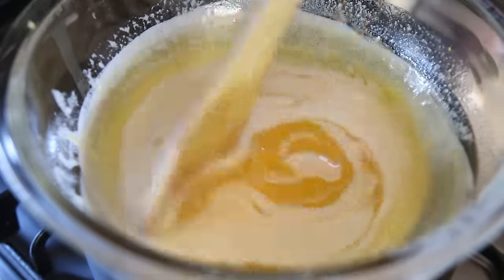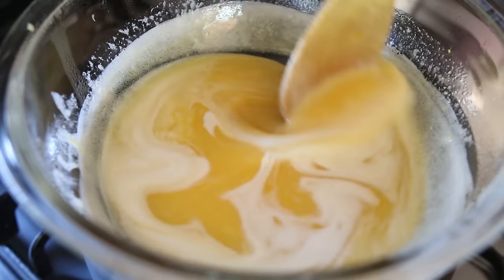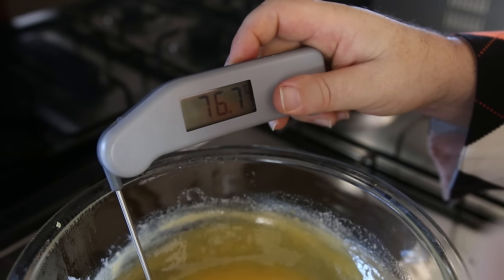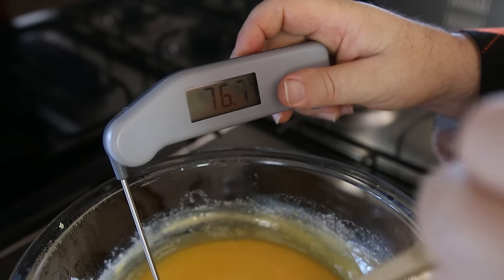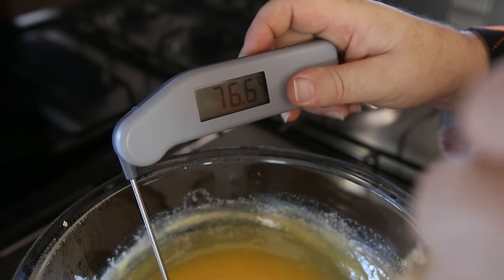Whilst the curd is heating, let's talk about the science behind curd making. By heating this on a double boiler we get more control over the temperature. We want to raise the temperature of the curd above 60 degrees Celsius (140 Fahrenheit) — firstly this will pasteurize the eggs, which is a good thing. For the perfect curd, we want to take it above 70 degrees Celsius (160 Fahrenheit) and up to 80 degrees Celsius (175 Fahrenheit).